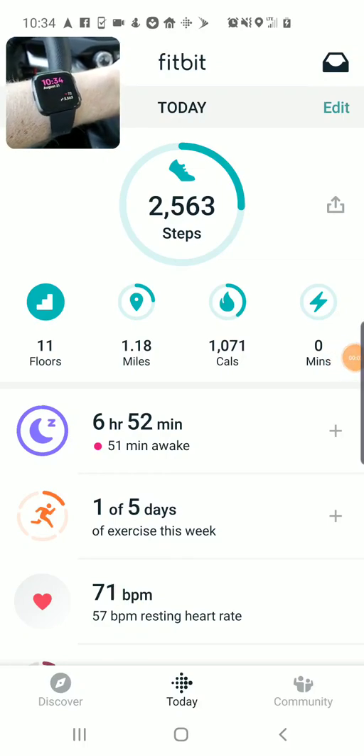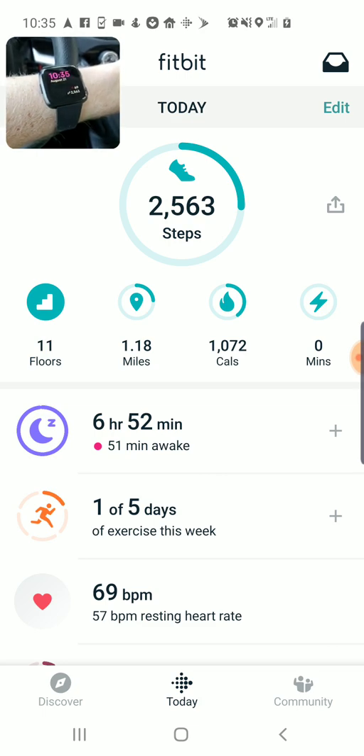I'm Tom from Do-It-Yourself Home Automation and this is a look at changing the watch faces on the Fitbit Versa smartwatch. You can see in the little camera view in the upper left that I have a different custom watch face on my watch right now, and I'm just going to show how you can go and switch that out for all of the different watch faces that are offered.